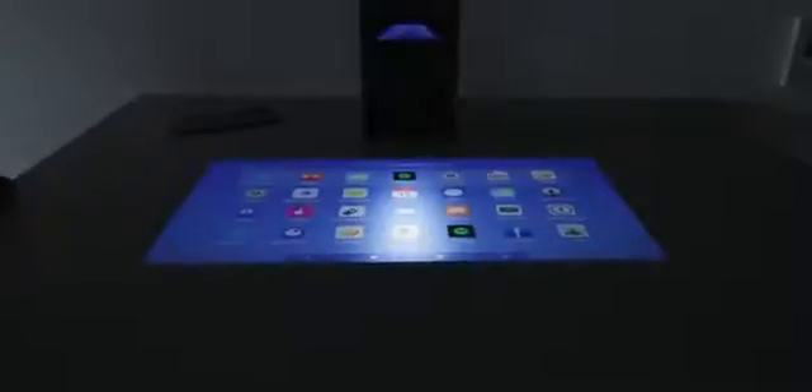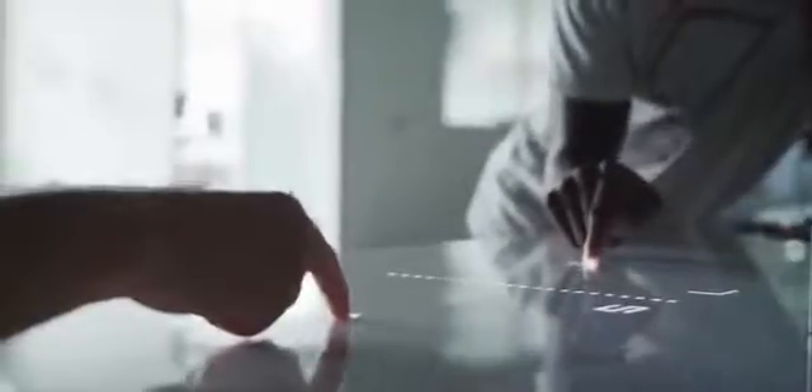You can basically turn any surface into a giant gaming controller without the need of a phone or a tablet. I'm sure you've played pong before, but you've probably never played it on your kitchen counter or on a table.